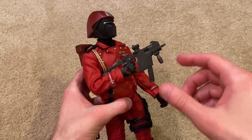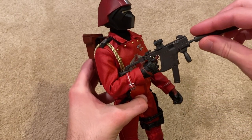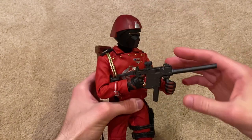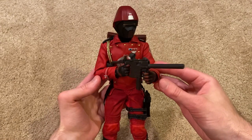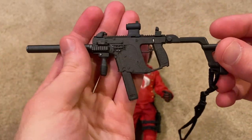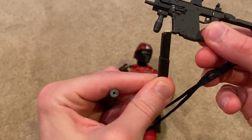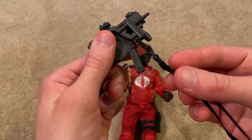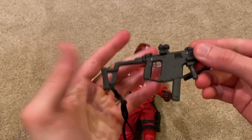Right now I've got him holding his SMG, which he holds very nicely. It does come with a suppressor, so let me put that on. There he is holding it — looks awesome. There's a grip on it and the magazine comes out of course. It's also got a scope, a folding stock, and a sling so you can put it over his chest if you want. This is an awesome weapon and it's unique to the Crimson Guard — no other figure comes with it.